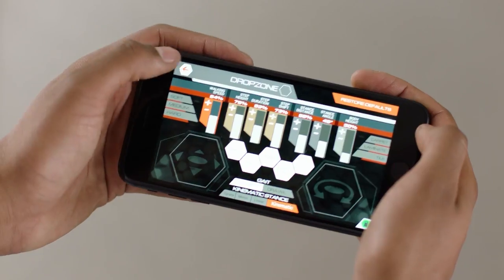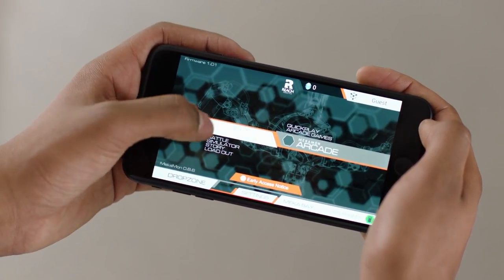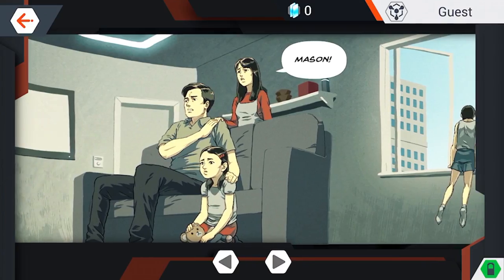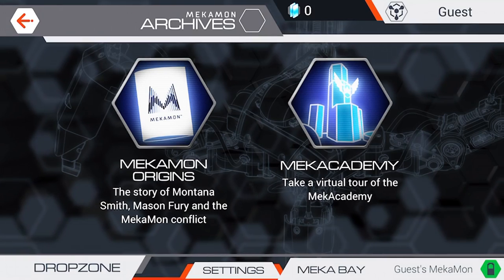Other areas of the app can be found within the Mechamon Arcade and the Mechamon Universe. In Mechamon Archives, you can access the Mechamon origins to explore the story of the Mechamon conflict and take a virtual tour in the Mechacademy.